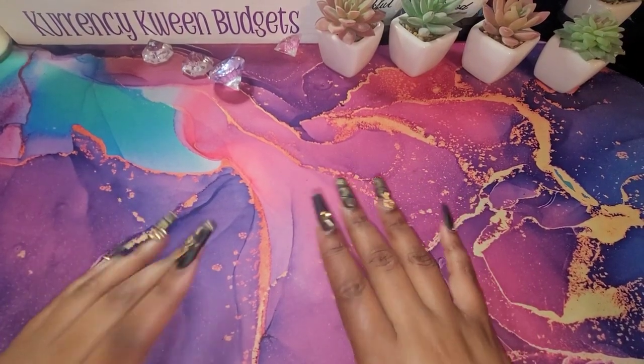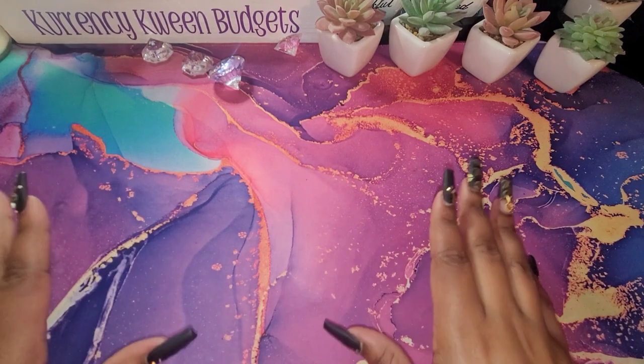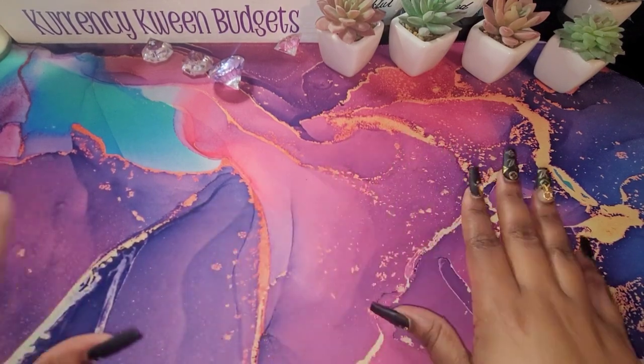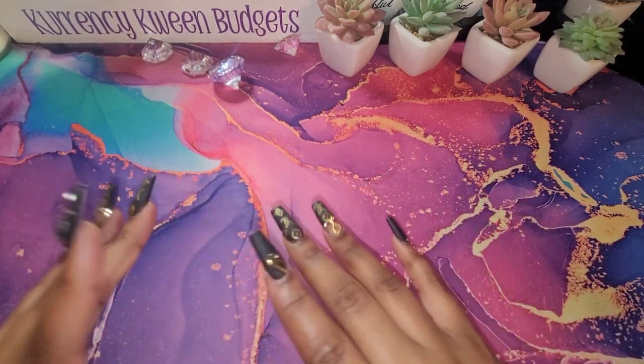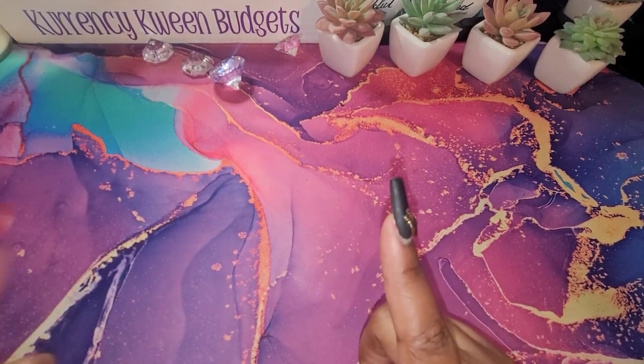Hello, hello queens. It's Kenesha with Currency Queen Budgets. Welcome and welcome back to my channel. I am so excited to share this video with you. I will be sharing my 2023 savings challenges. If that's something that you're interested in, stay tuned.